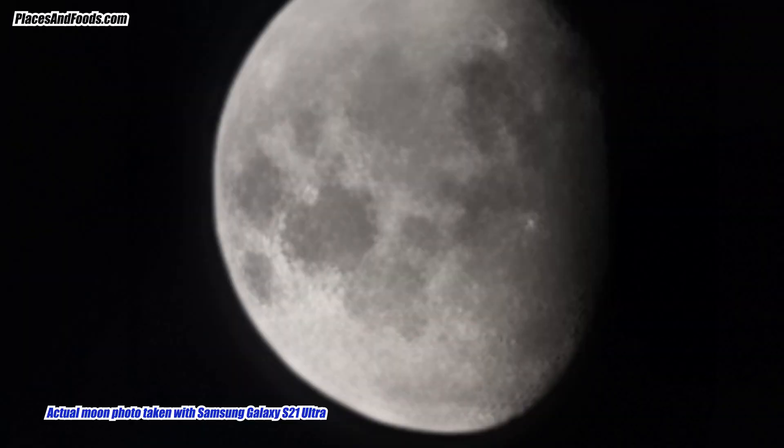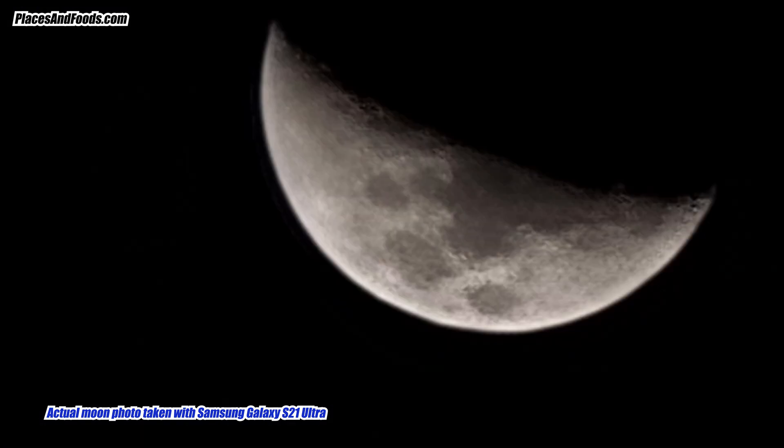When I got my Samsung Galaxy S21 Ultra, I actually took a few moonshots using the 100x digital zoom. But the problem is I didn't take the video. The whole week was cloudy, so I had no chance to reshoot the moon. I waited until today — clear sky with a bit of moon.